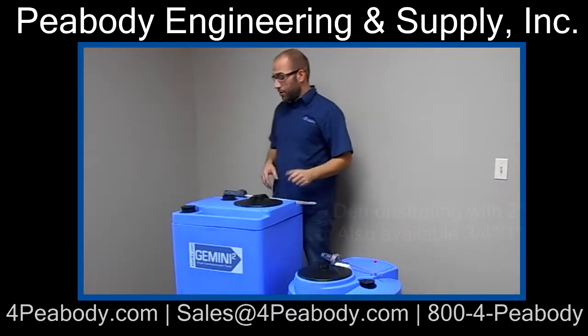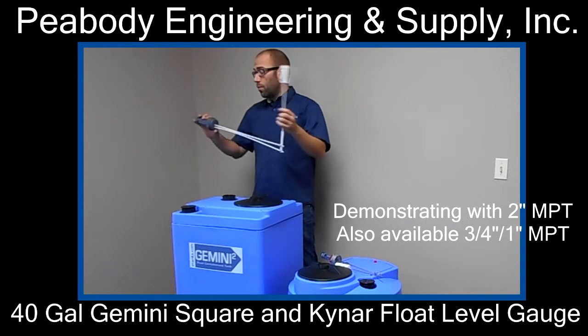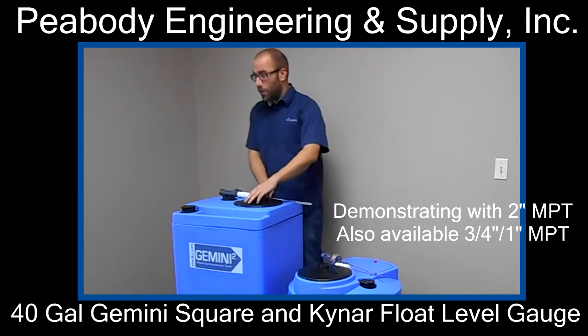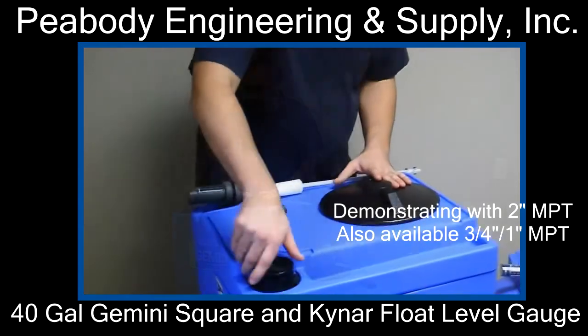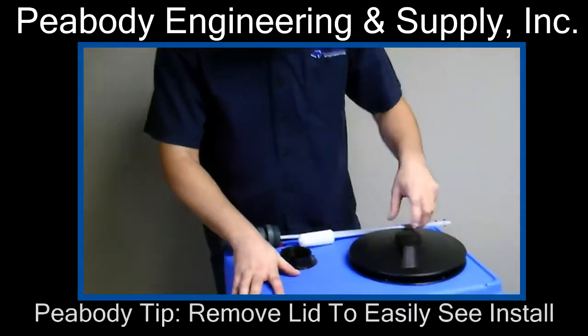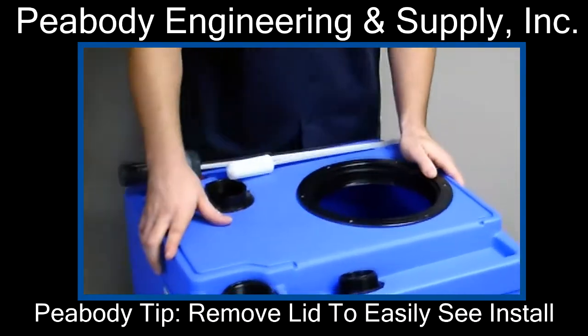First thing you want to do is locate your two inch connection where you want the float level gauge to be — easy to see walking by, whatever you need. You're going to find your two inch location, unscrew the cap, and then you're also going to want to unscrew your lid so you can see if the float is going to hit the side of the tank.